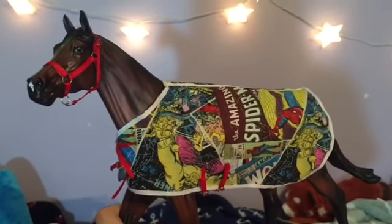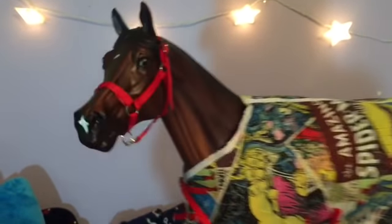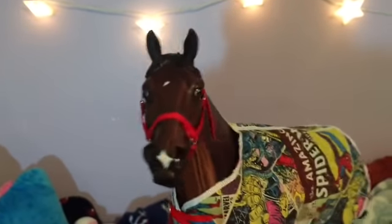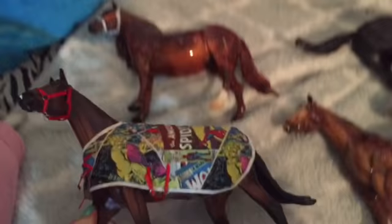Since I had two, I own a bay off-the-track thoroughbred in real life so I decided to just paint him into my horse. I added a little sock, gave him a blanket and a halter that I customized, and now it's my horse whose name is Odie. I'm really excited about this — I thought that was a really cute idea.